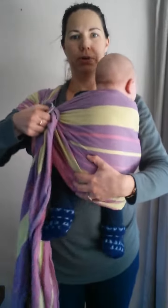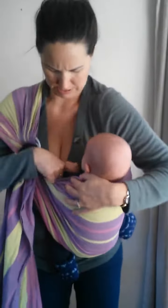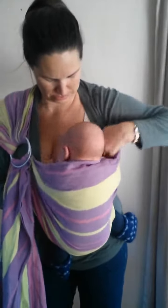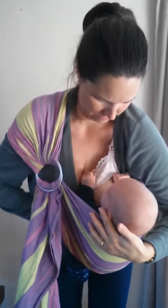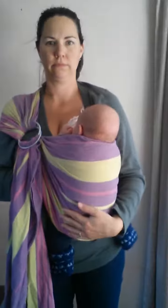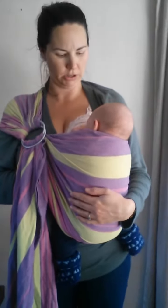Breastfeeding in the ring sling. One option is to simply lower down a bit and do an upright feed. Upright feeding is one position that you can do.